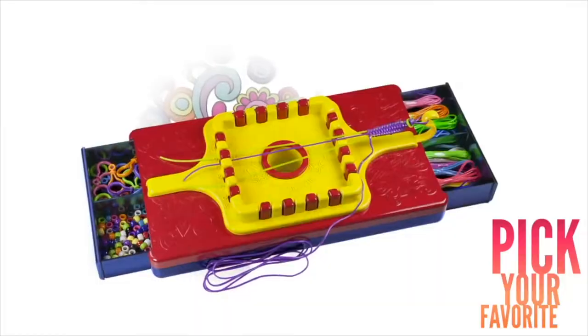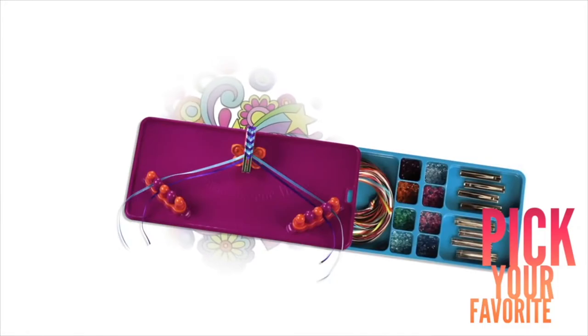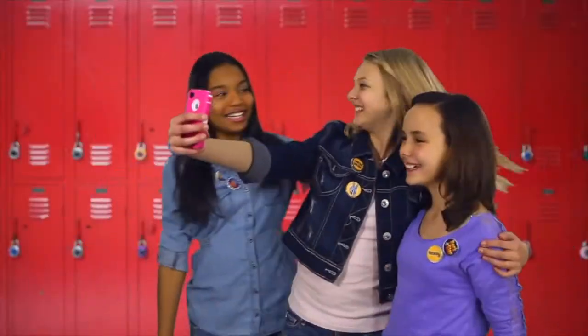Choose your favorite kit. Lanyard! Ribbon bar rack! My image button maker.